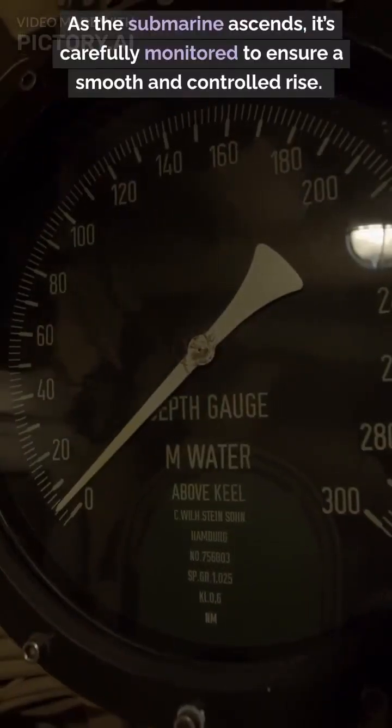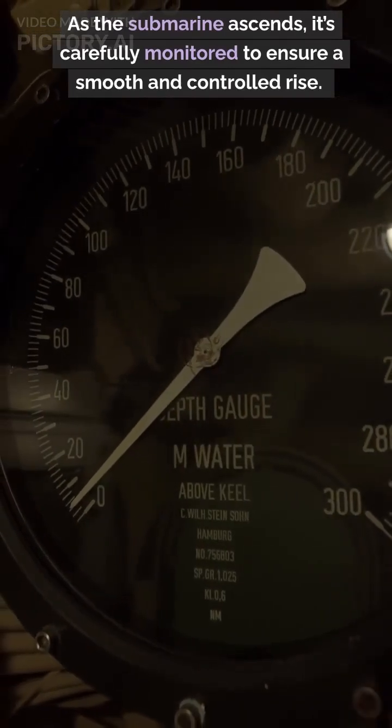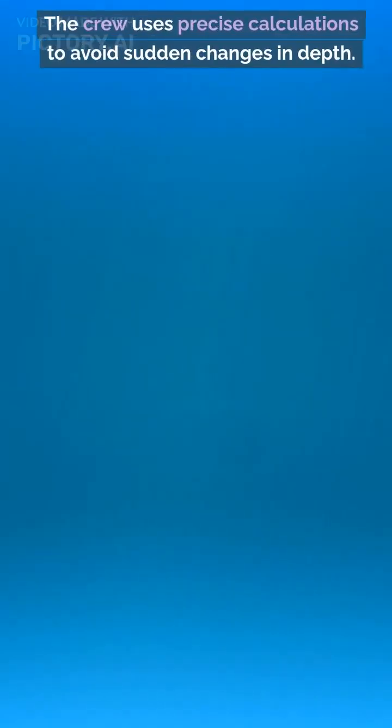As the submarine ascends, it's carefully monitored to ensure a smooth and controlled rise. The crew uses precise calculations to avoid sudden changes in depth.